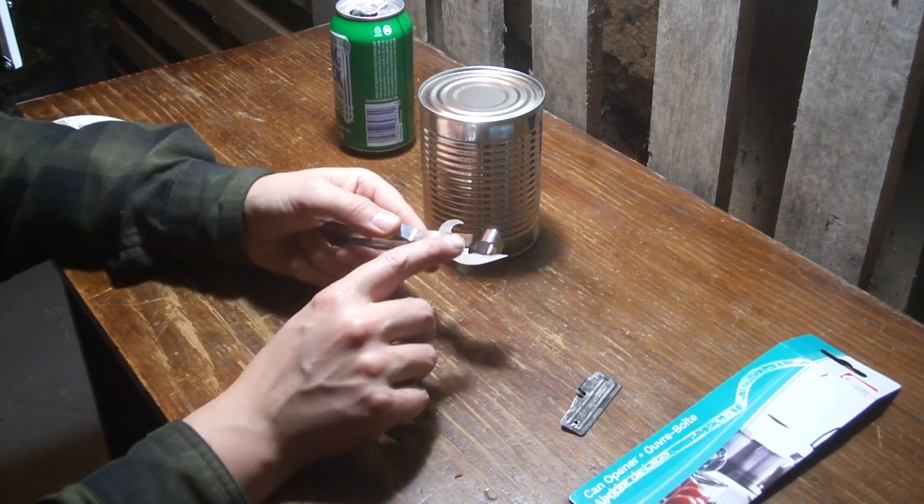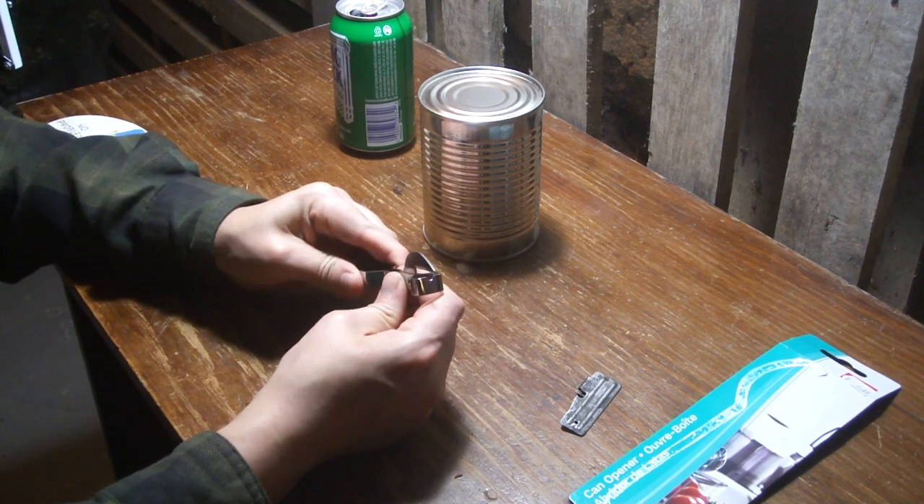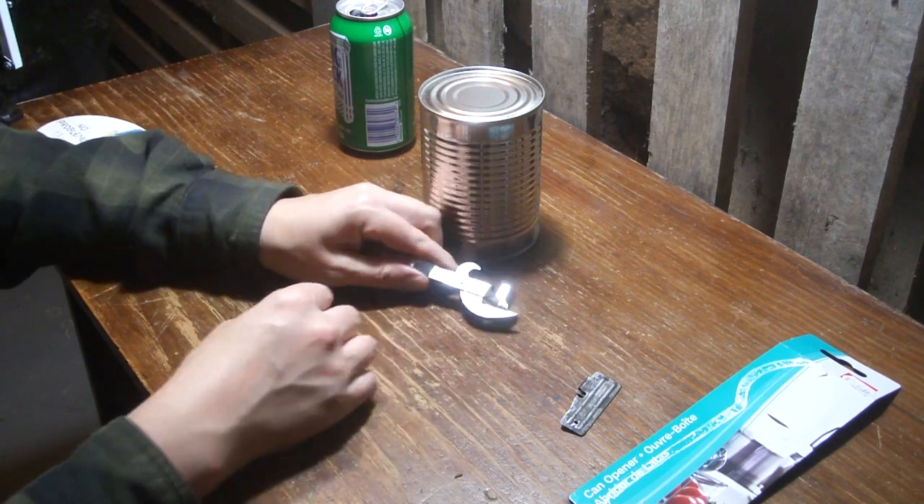I'm buying all these ones from China that are probably stainless. I think this one is stainless. This part looks like it has a different kind of steel and this looks like it was nickel plated or some kind of plating.